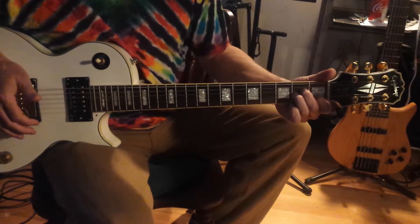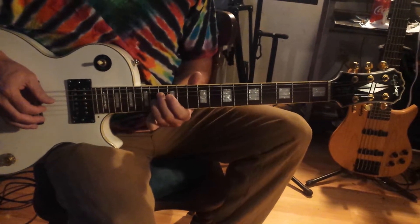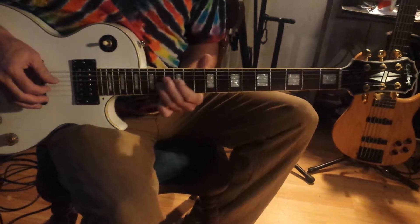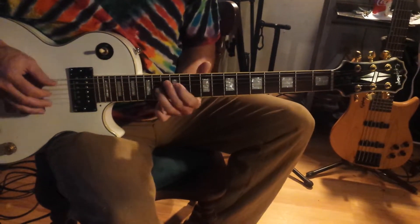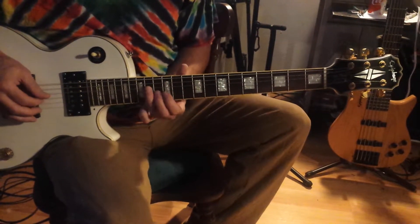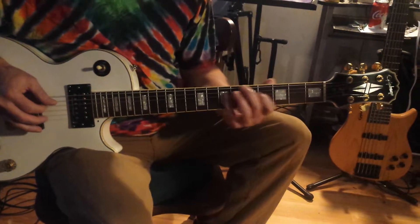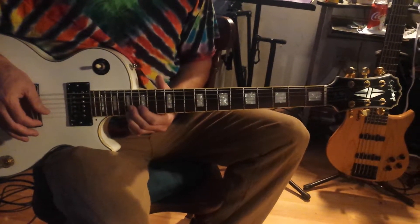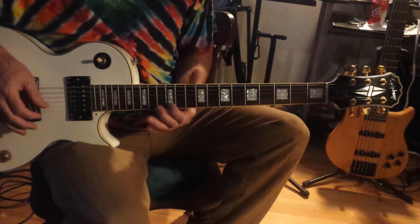Now I go to A minor. A minor scale is A, B, C, D, E, F, G, A — that's called an Aeolian scale. It has whole step, whole step pattern, so it's pretty easy. It's just one step off from Phrygian, so they're really similar. The arpeggio is like the other minors: 1, flat 3, 5, 1, flat 3, 5, 1. Same position as D minor and E minor — those are all exactly the same.